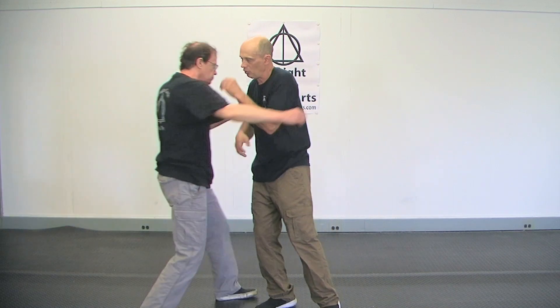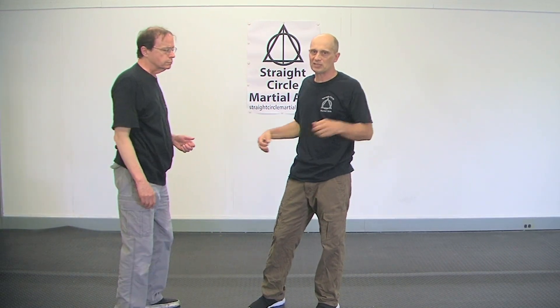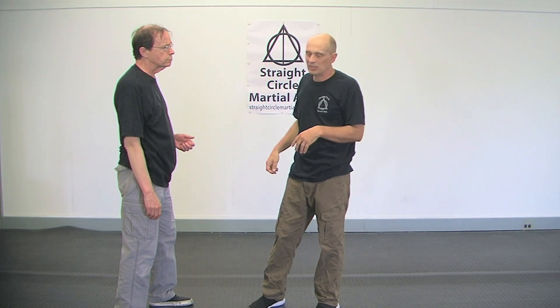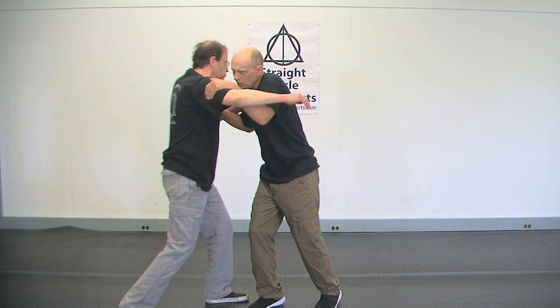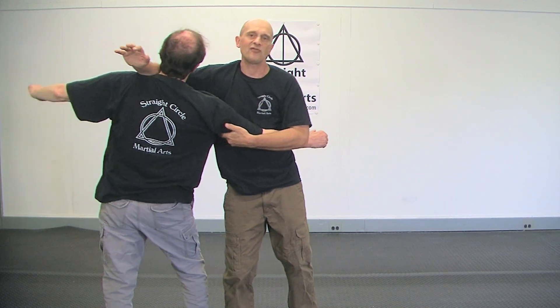But if you get in the habit of just thinking 'I got to hit him,' — I see so many people do that under stress, they just swing and hope. That's not enough. You have to be strong enough in your mind to understand: I create a position of strength, and then I'm going to take advantage of it.